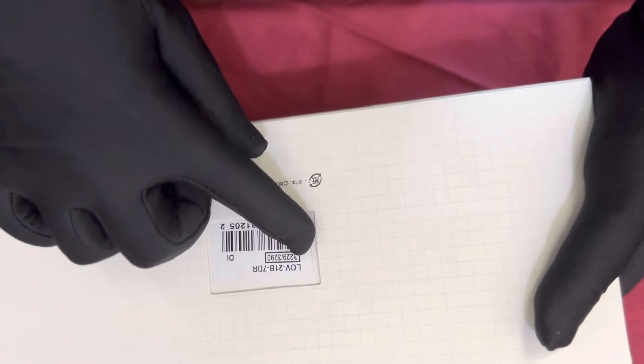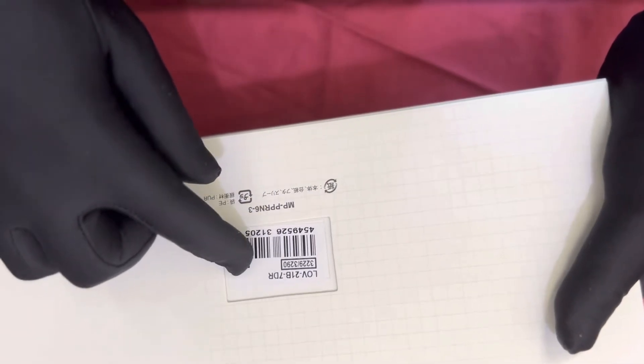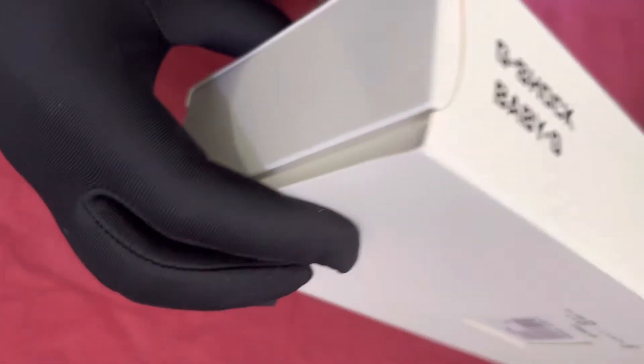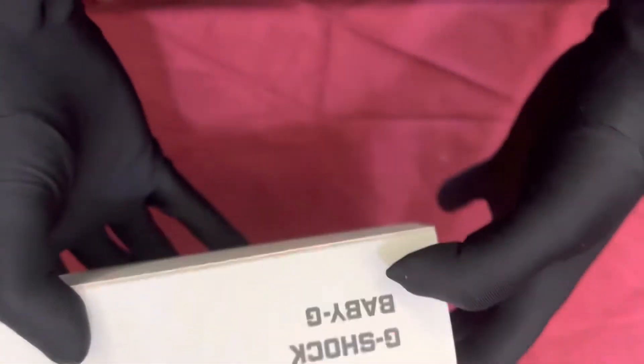This is the first time I'm seeing such a very long box. Here it is given like a serial number — LOV21B70R — and then the other serial number details. On the side it's written here G-Shock Baby-G.